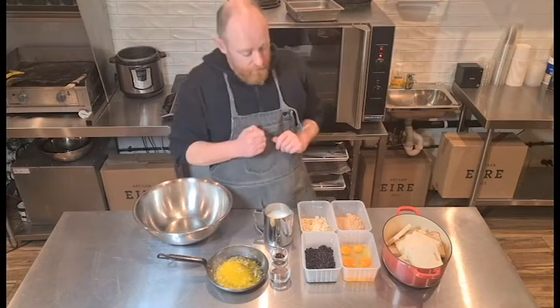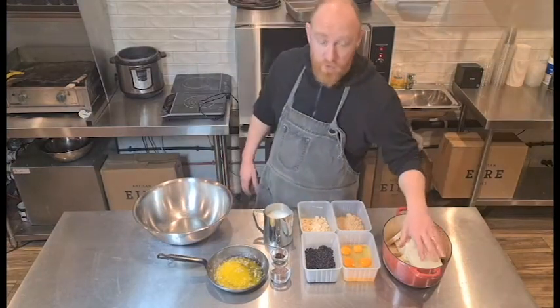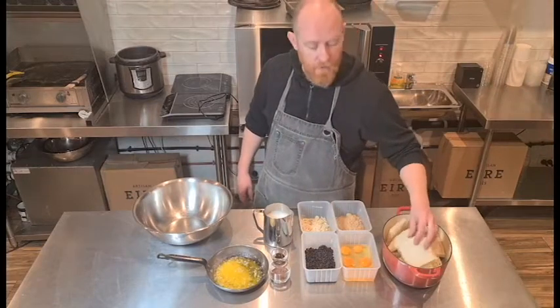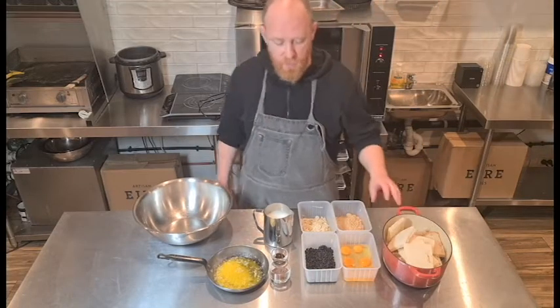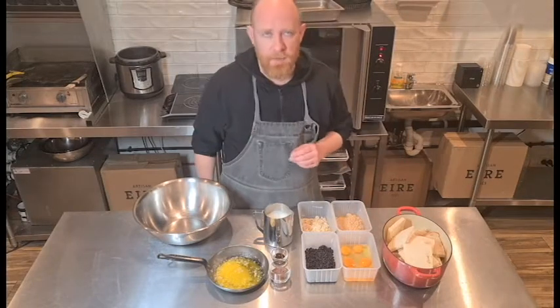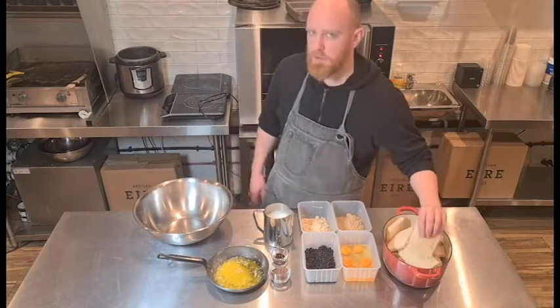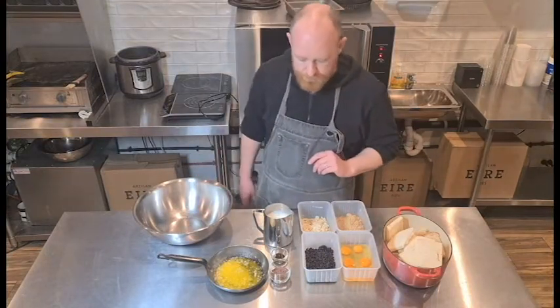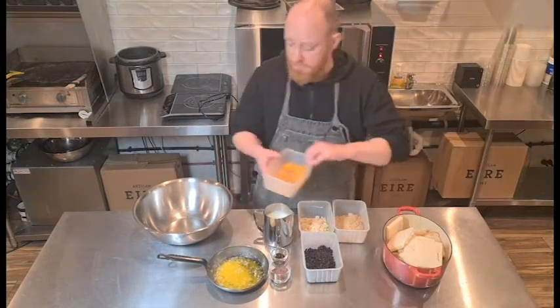To get started, I've got one whole loaf of bread. Yesterday's bread or the day before is perfect because you don't want it too fresh — the custard we're going to make will be harder to absorb into fresh bread. We want it about one to two days old. We've also got six eggs here.